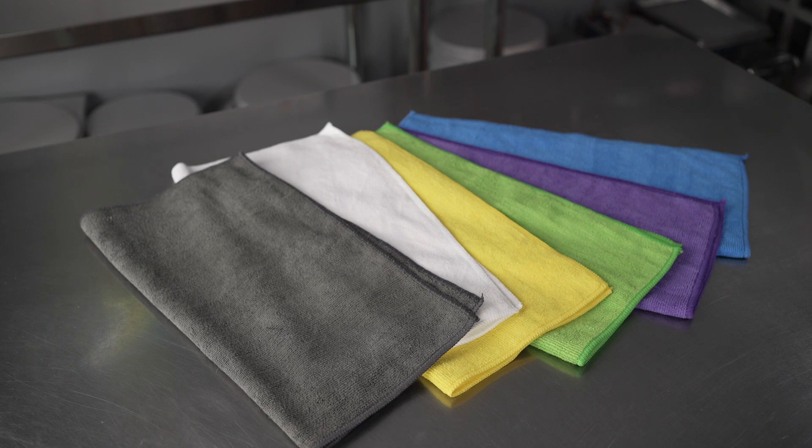They can also be purchased individually, so you can buy each color separately, meaning you can buy only the ones you need, or buy extras on top of your set to purchase more of the ones you'll use most often. It's a fantastic set that's going to be versatile in any kitchen setting.